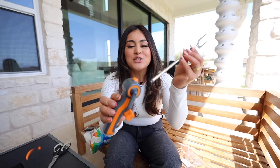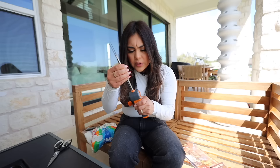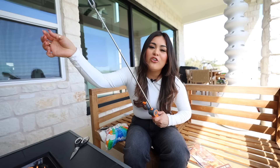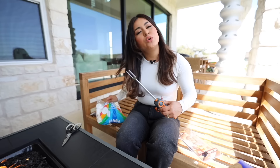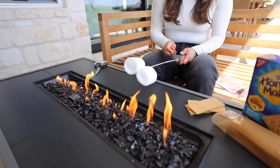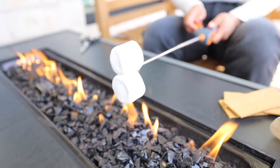It comes in two pieces — you just pop it in place. It needs to snap in place, and then you pull it like an antenna to extend it. You manually have to extend it. We put two marshmallows on and we're just going to rotate it until they get nice and toasty. This is actually so much fun.